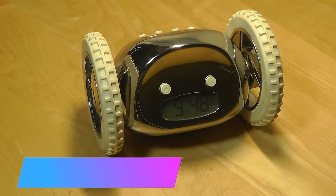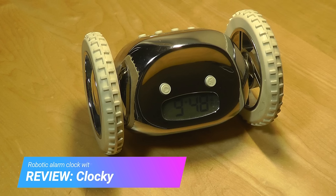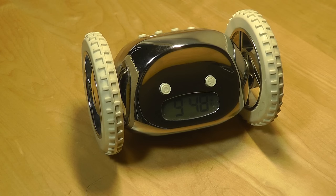Hey y'all, here at OS Reviews you're watching our hands-on review of the Nanda Clocky. This is the original alarm clock with wheels so that it runs off when the alarm sounds, making it impossible for you to just hit the snooze key and fall back asleep. You have to actually get up and search for it, run after it, to turn the alarm off manually.